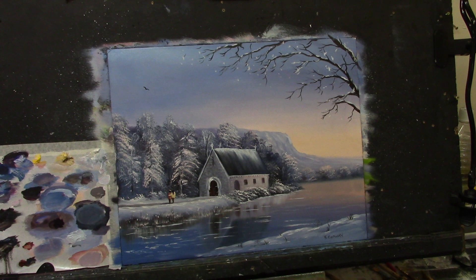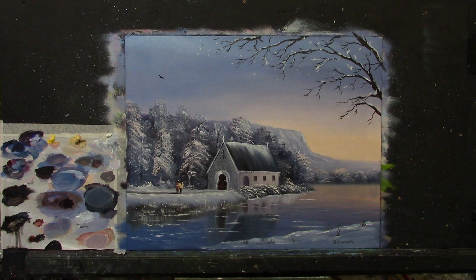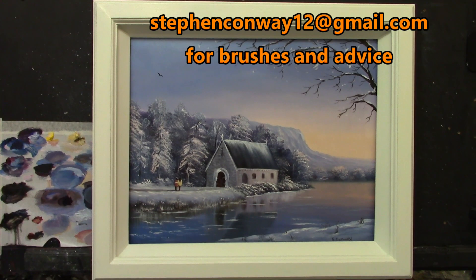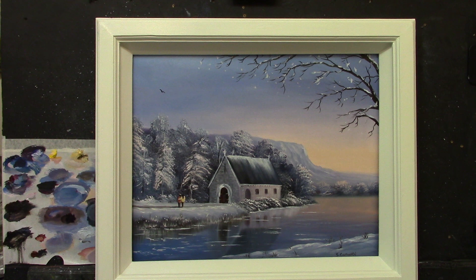I'll try and straighten the camera now as best I can. Here's the frame I made earlier — and looking forward to this — three, two, one, go — and voilà! How about that? Isn't that just stunning — warm colors, cool colors. I'll pop it out to the café, hang it on the wall, and see if it gets some interested parties.